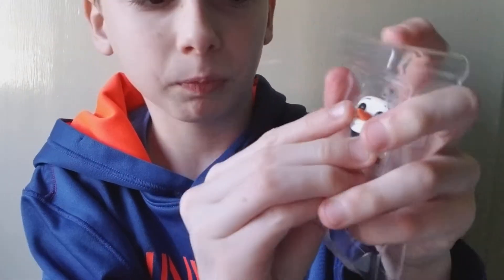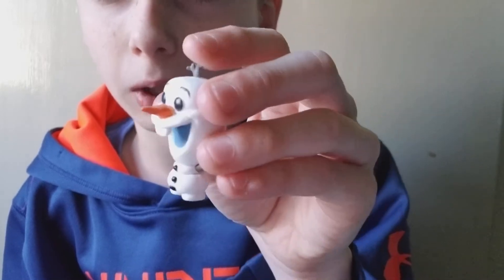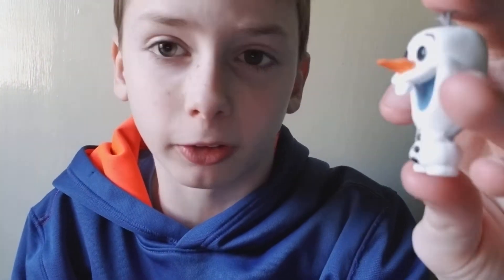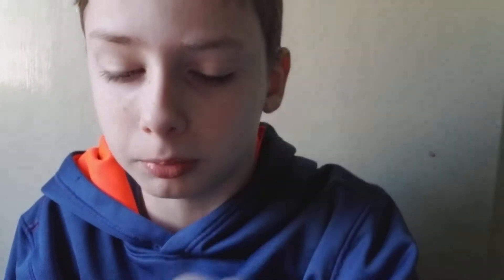The first one is Olaf from Frozen. I don't really like Frozen but Olaf is an okay character. It looks really good — I like the details on it. It's really small, and it's not a keychain like you'd think; it's actually a legit Pop figure. It doesn't say what other ones you can get from Frozen though.